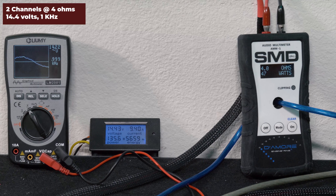Down to 40 hertz, our HP picked up 49.3 watts RMS, 0.02 percent distortion, and 13.9 volts of output. Our AMM1 read 56 watts, we got 14.9 volts on the Lumi, and drew 9.57 amps of current.